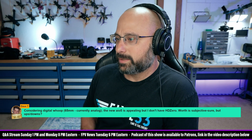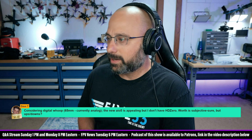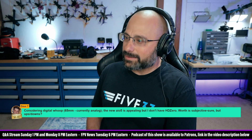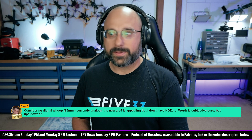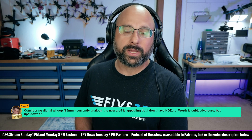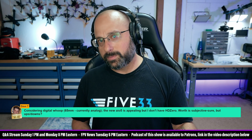Dave T., thank you for the $5 super chat. Considering a digital whoop — 65mm, currently analog. The new AIO5 is appealing but I don't have HD0. Worth is subjective, but if you want a 65mm digital whoop, then the AIO5 is, I think, the best way to do it today — no question. But do you want to commit to the HD0 system to get that experience?